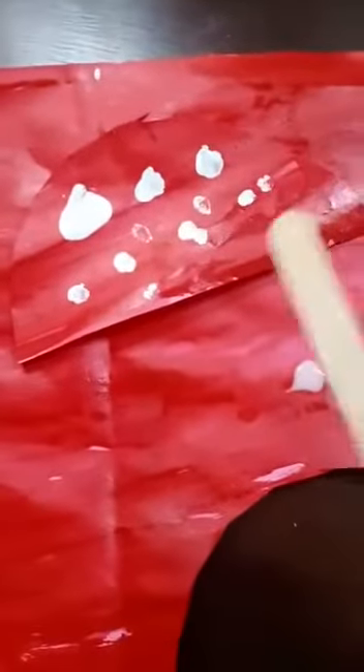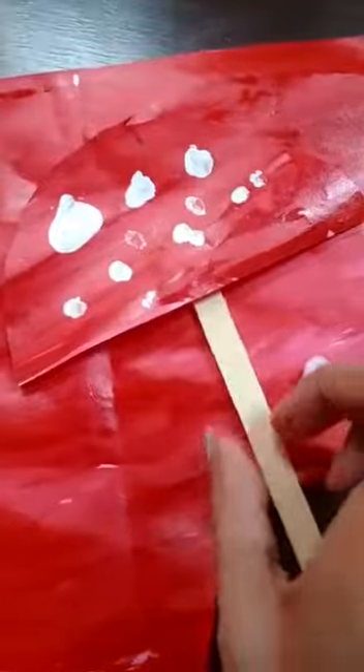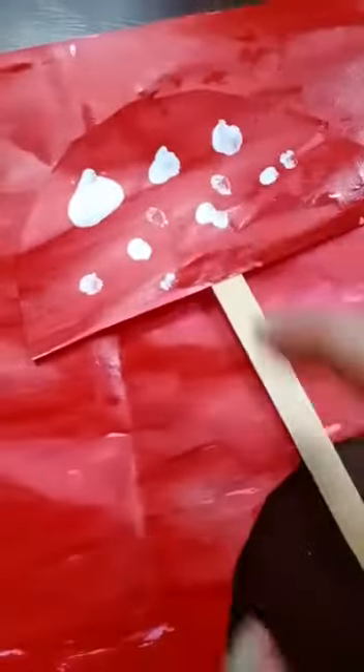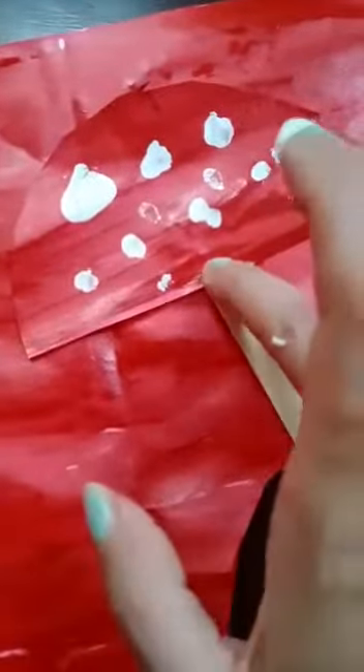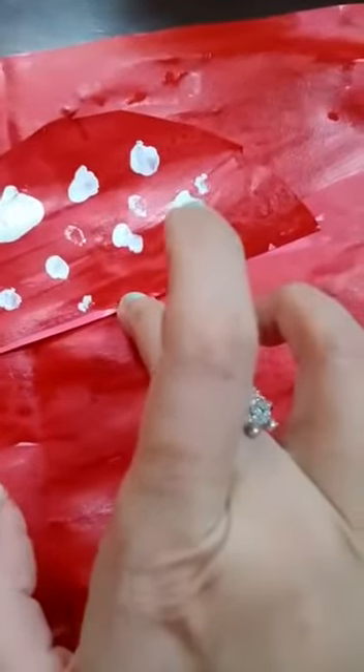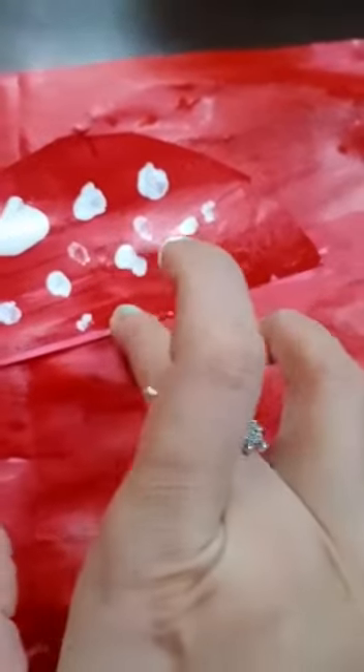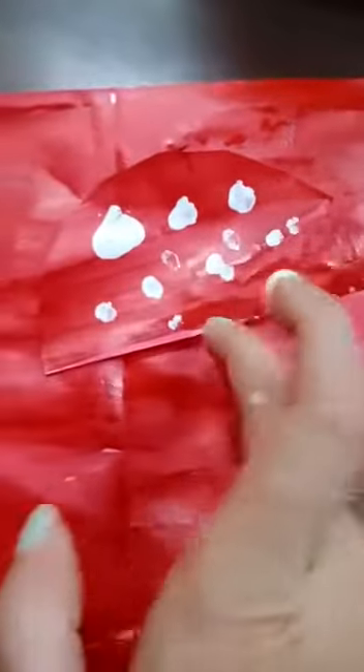In the end, this is an umbrella we use in the rainy season, and this is an ice cream stick. I have already applied favicol, and the child will paste it. The parent will help the child in this way.